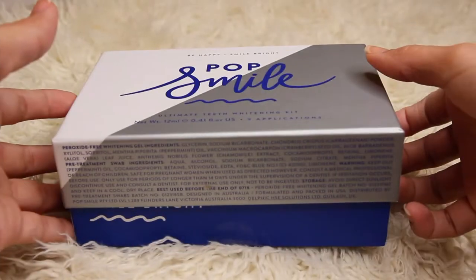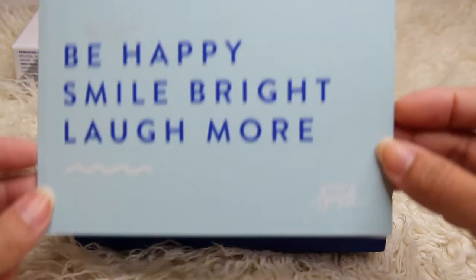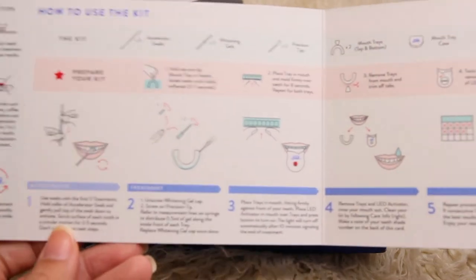I also received the PupSmile Ultimate Kit Pouch. When you open the box, there's a leaflet that says: Be happy, smile bright, laugh more. And when you unfold it, you will see the instructions on how to use the kit.